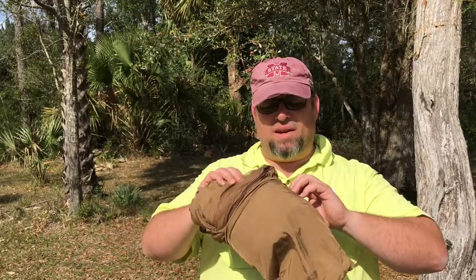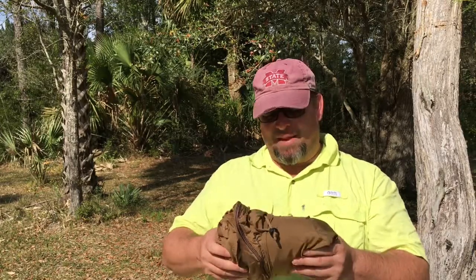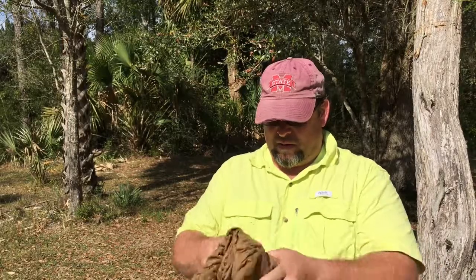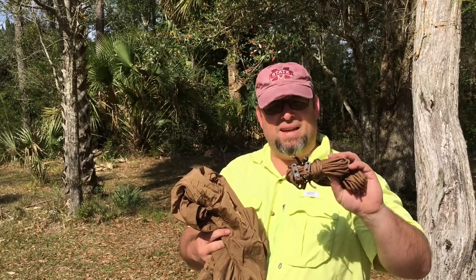This is the coyote color — it also comes in olive drab green, whichever your preference. It's a neat color, more of a tan-brownish tone. Here are what look like the tree straps, very similar to the Tropical Hammock — just 550 paracord — and I think these are the guidelines for the mosquito netting with the clips. The Tropical Hammock does not have the bug net; the Jungle Hammock does have the bug net, even though the naming can get a bit confusing.